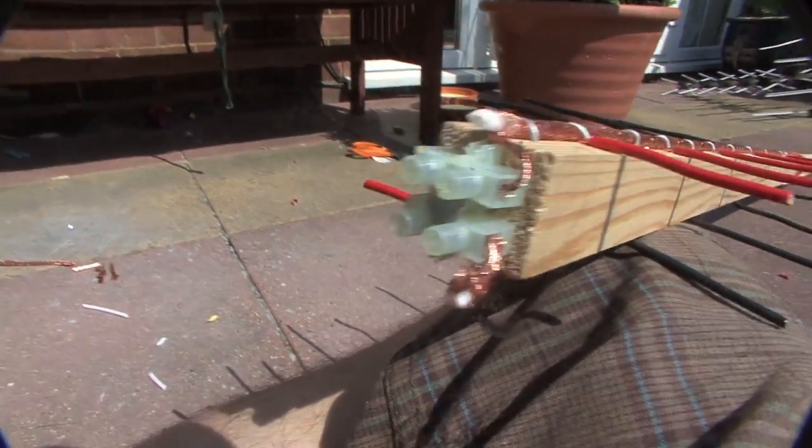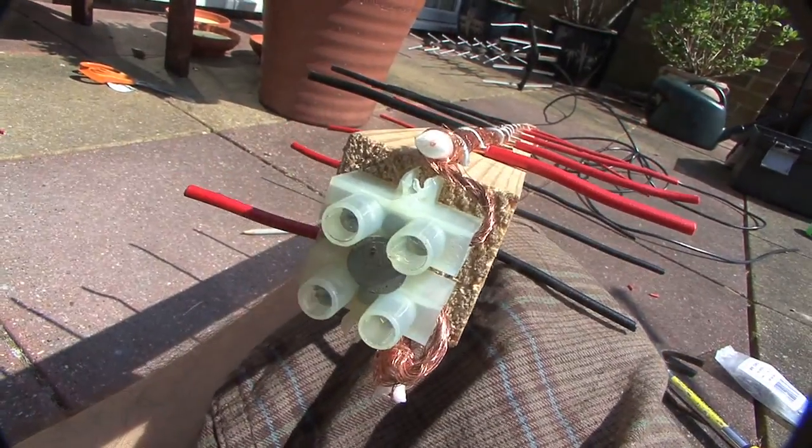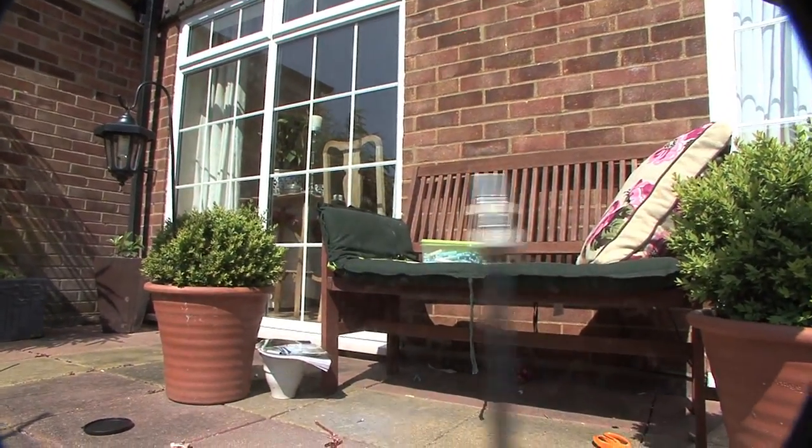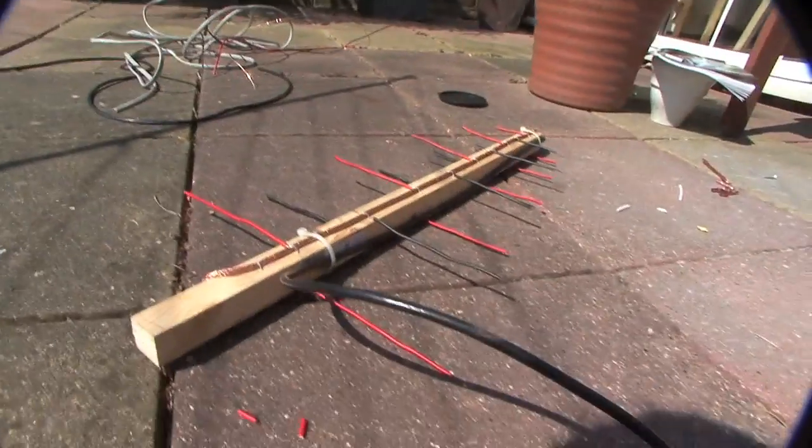Then attach a connector block at the end so you can connect the sheathing, then connect the coaxial cable and put a plug at the end. And there we have it — we've finished our digital TV antenna.